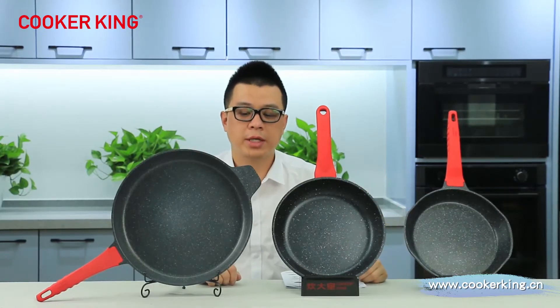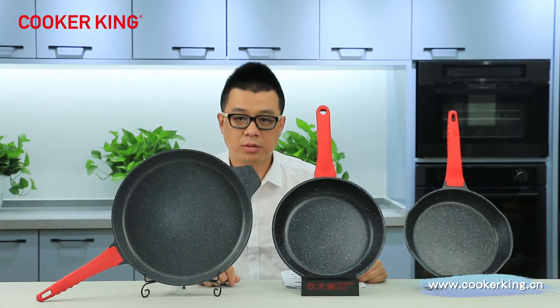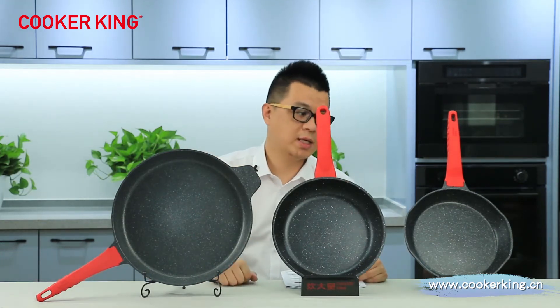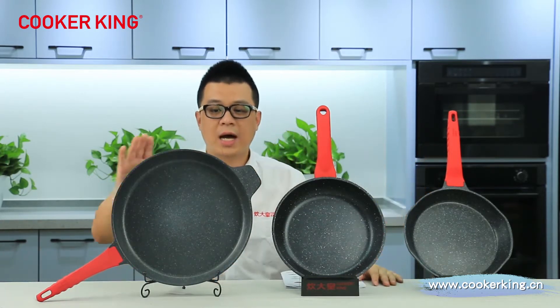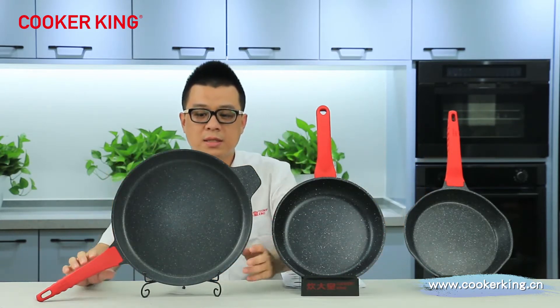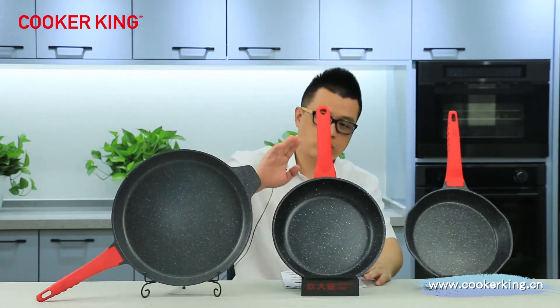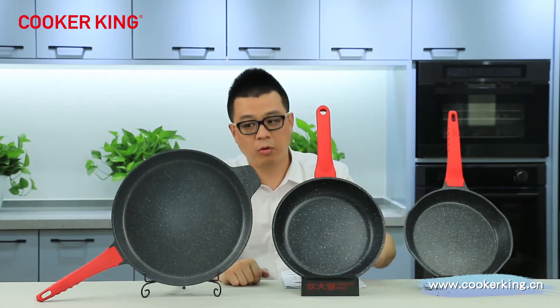These are our three fry pans. The biggest is 32 cm, this one is 26 cm, and this one is 24 cm. The height of the 32 cm is 5.9 cm, the 26 cm is 4.7 cm, and this one is 4.3 cm.